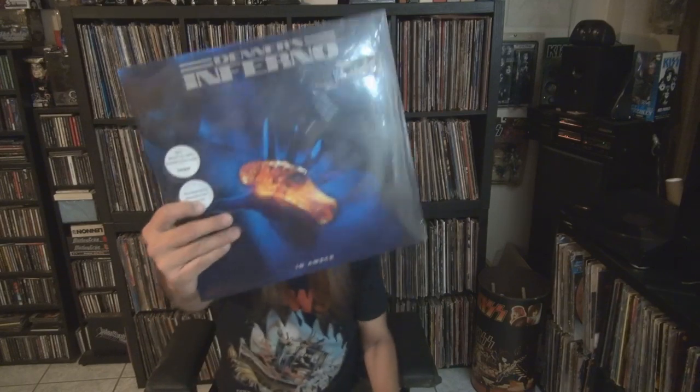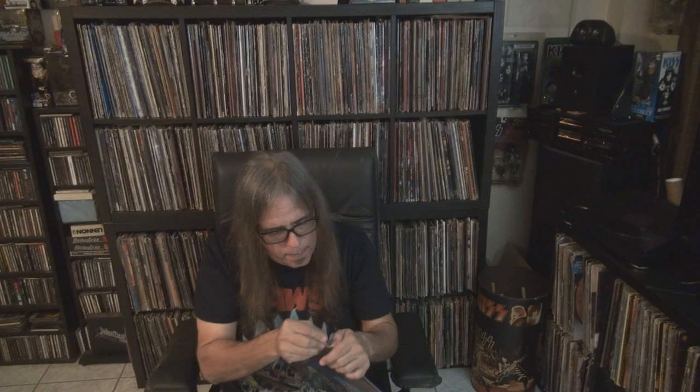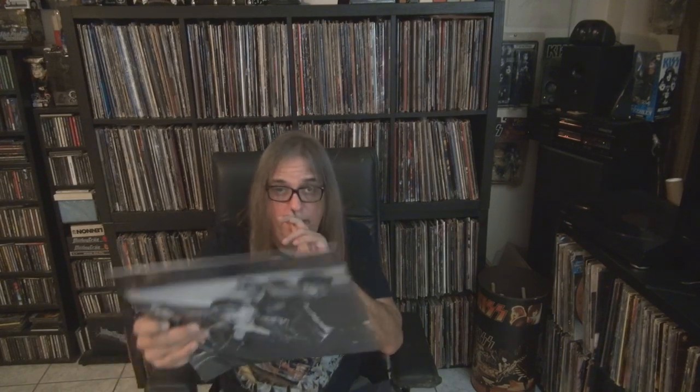Let's see what's in there. It says here: wave flac MP3 download code. The hype sticker says 'legendary Merciful Fate guitarist.' So let's open this baby up — and the inside has a picture of the lineup and some credits.